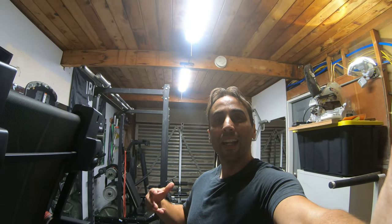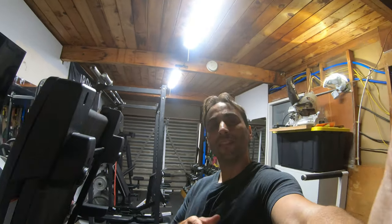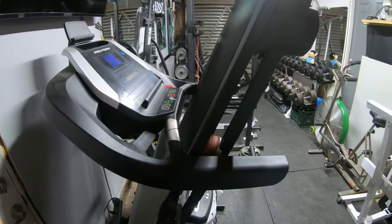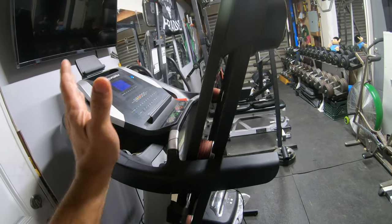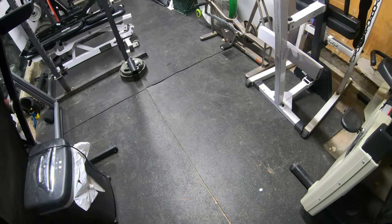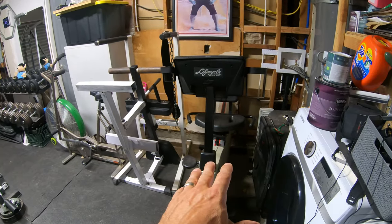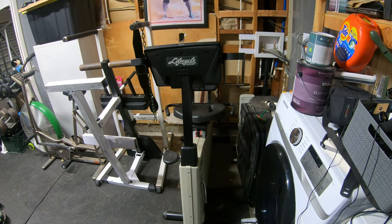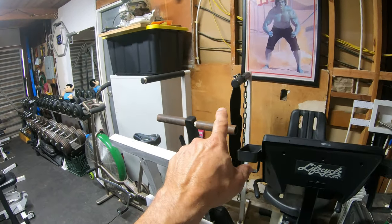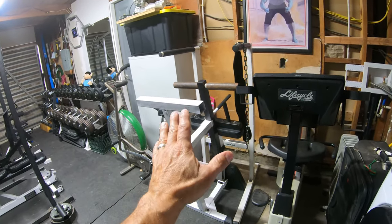I moved everything around and it's a whole lot better, so let's take you through a brand new setup tour of my home gym. Over here on this side is my cardio section. I have my ProForm foldable treadmill — I like the foldable style because it clears up space so I can do sit-ups and push-ups right there. Then I have my recumbent bike on this side. I absolutely love that thing. Then over here I have a dip station and my seated calf machine, though I don't use those all that often.